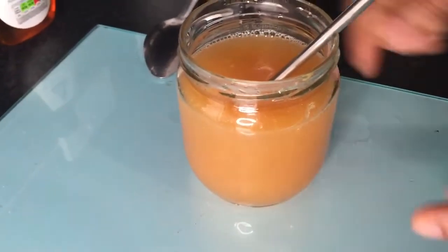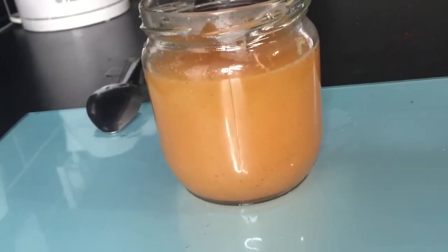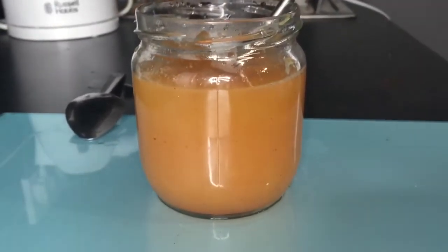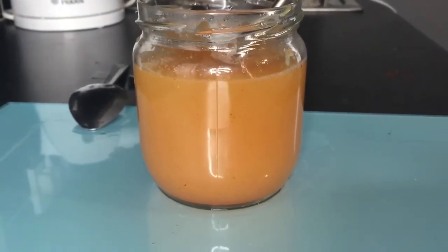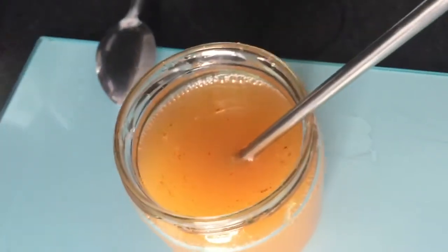All these nutrients combined together — you know what they can do in your tummy, slimming you and detoxifying your body. You can take this after food or before food, anytime you feel comfortable. But if you want to burn abdominal fat, take it first thing in the morning.